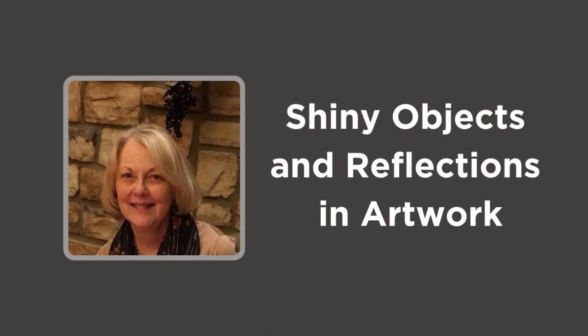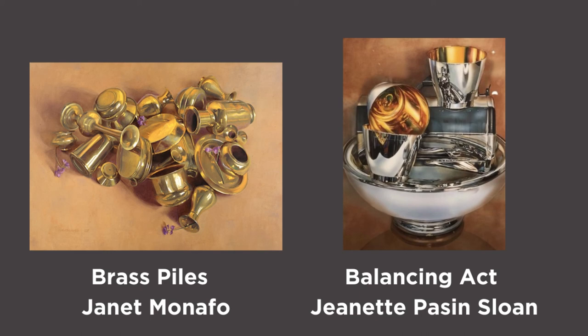Welcome to the Evansville Museum of Art, History and Science. I'm Peg, a docent at the museum. Today I'd like to talk about shiny objects and reflections in artwork.